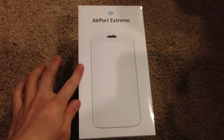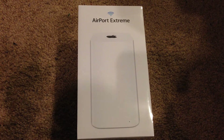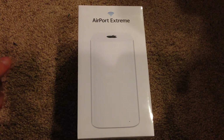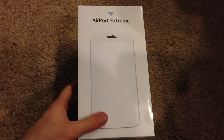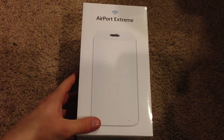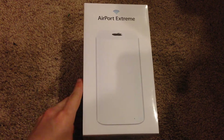The Airport Express is just a cheaper variation of the router. I picked this up from my local Apple store for about $214 after tax. The base price is $199, but for me it's not too much money considering how much speed and range this particular router offers.